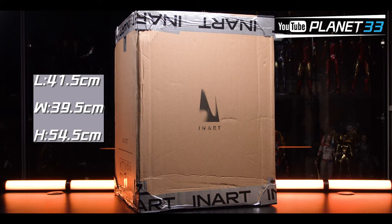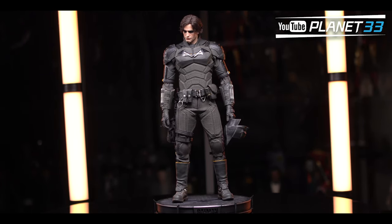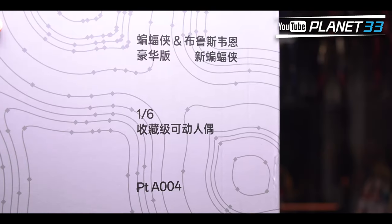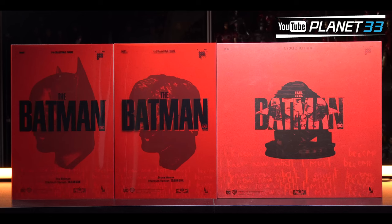The one I have here is the deluxe edition. On the very outside it came with a brown shipper — super big and heavy, almost 10 kilograms, so the shipping fee will hurt your wallet. Inside that there is a big silver box with info about which edition you purchased.